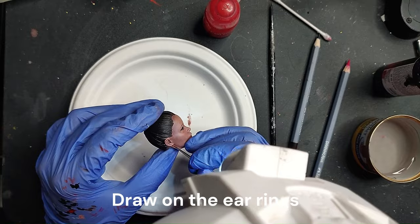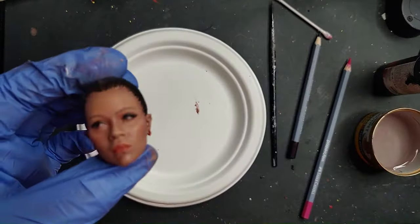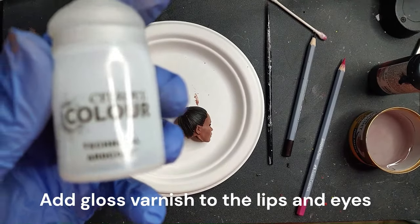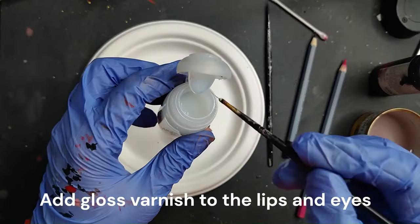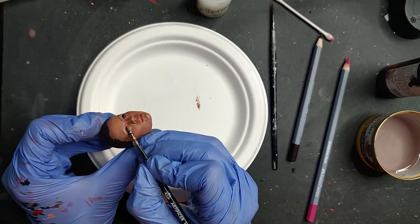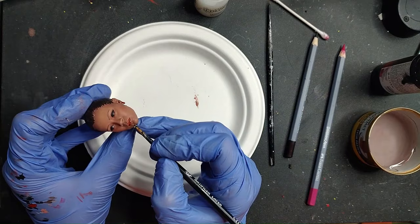Now whatever color you want, just add it to her lips. For the earrings, I'm just going with a red. The model actually has longer earrings — mine just broke during the washing process. So I would suggest when you wash her head, just keep it on the plate and don't let it wiggle around in the washing station. At the very end, you want to apply some gloss varnish — I'm using the Technical Art Coat from Citadel — to the eyes and in this case to the lips as well, and I put a little bit on the earrings just for variation.